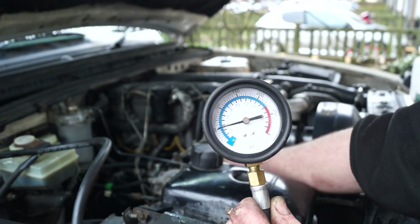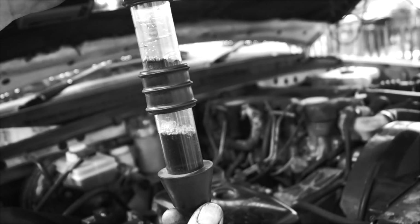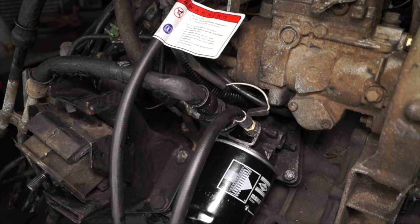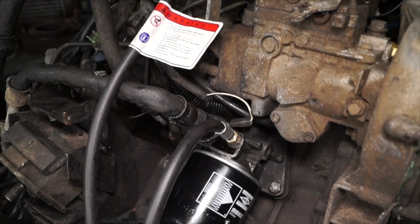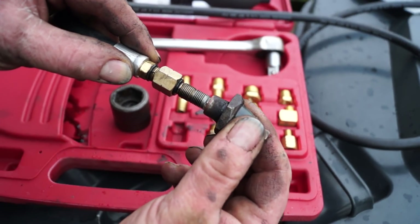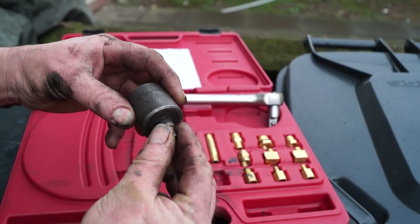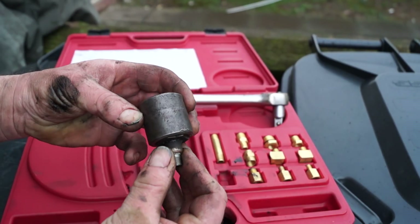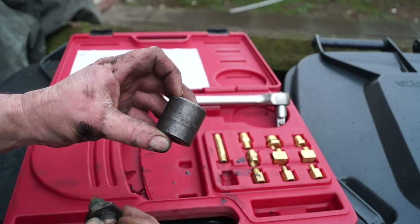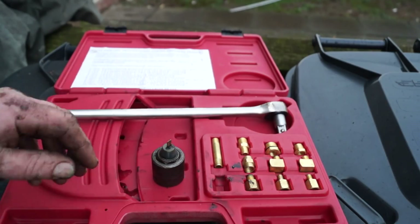I'm also going to show you something about testing a cylinder head gasket — an alternative proposal. Some of you already know this. The pressure gauge goes into the oil gallery via where the oil pressure switch would be, where the filter is. The thread is metric 10 by 1 mm, and this kit has an adapter which is absolutely excellent. The size of the switch is exactly one inch — this is a one inch across the flats socket — so that needs to come out and the adapter fitted.